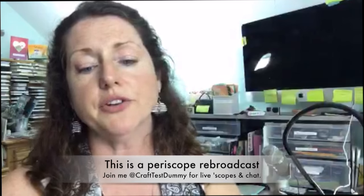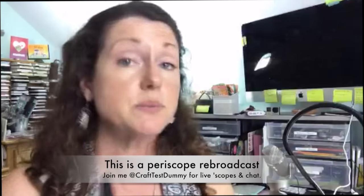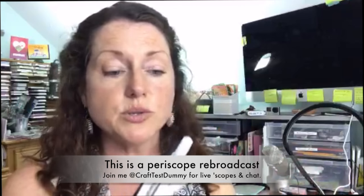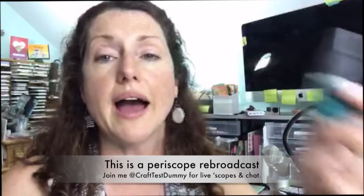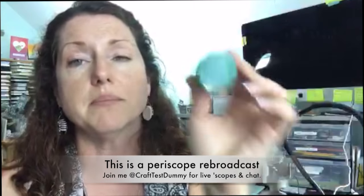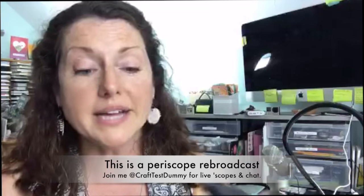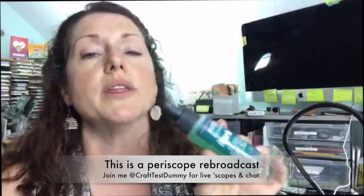I do have Prismacolor's blender, Copic's blender, and Chromatics' blender, so we'll experiment with those. It's gonna be a little loosey-goosey when it comes to blending. I also have rubbing alcohol. My rubbing alcohol is green, so we'll see it on the paper a little bit, but sometimes you can get cool effects with alcohol.